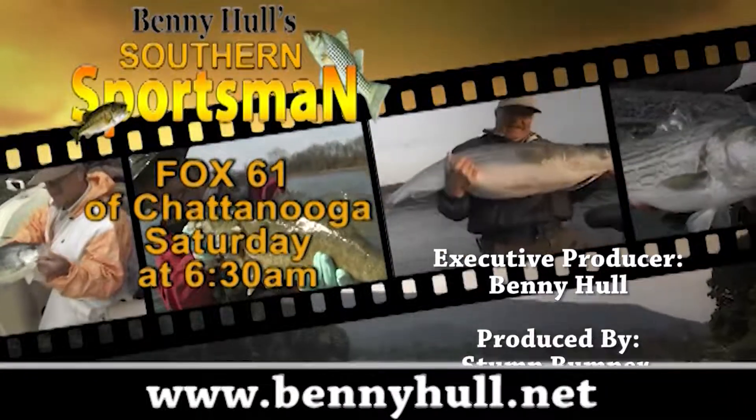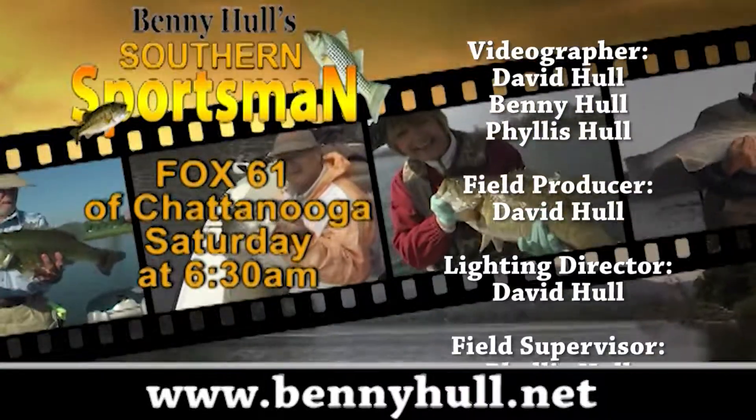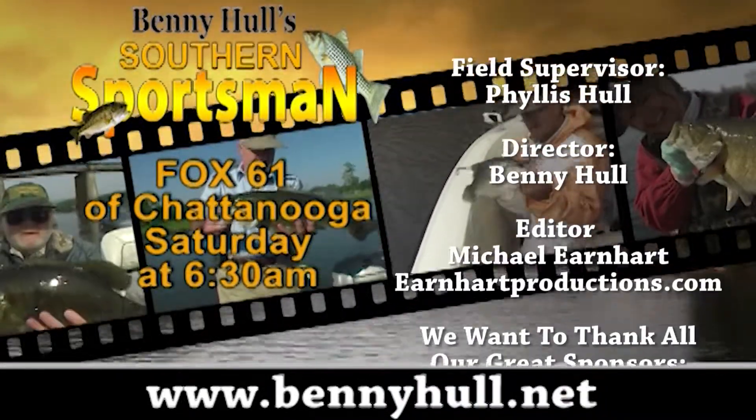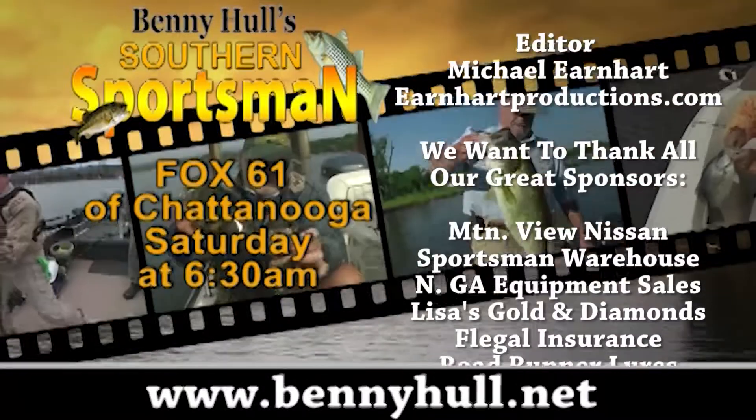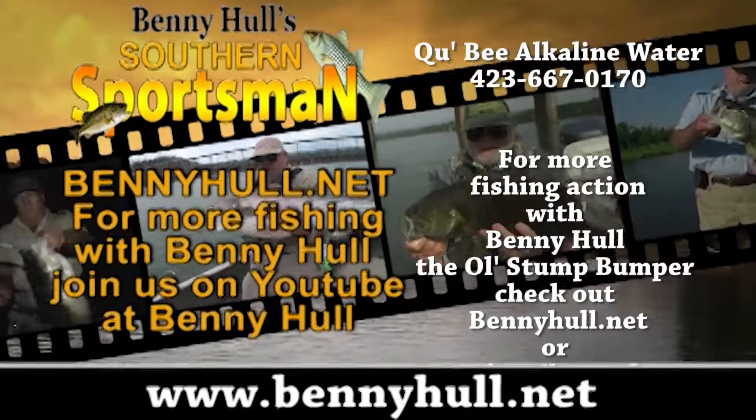We appreciate you folks joining in with us. If you're looking for a great trip, these are the fellas to see — we'll have the number on screen and all the information you need. Thanks a lot for joining up with us here on the Southern Sportsman with the Old Stump Bumper. This is Benny Hull, the Old Stump Bumper — thank you for watching the Southern Sportsman. We're on each week on Channel 61, the Fox Network at 6:30 a.m., as well as on our website BennyHull.net. Make a boy or girl happy and take them hunting and fishing. I'll see you on the water — and let's all fight against water pollution.